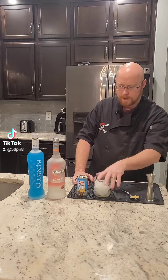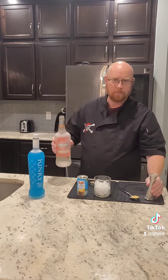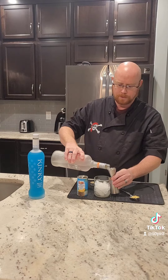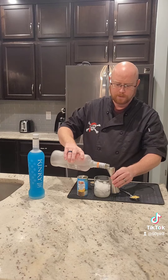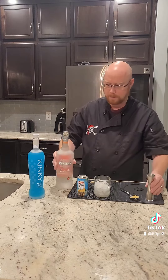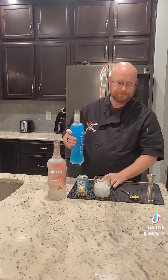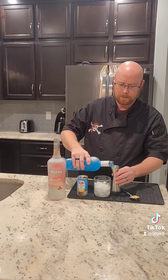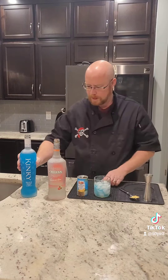We'll start with a rocks glass full of ice. We're going to go two ounces of our Cruzan rum. For those of you that don't know, the Cruzan flavored rums are very low proof, so two ounces may seem like a lot, but in reality it's really not that much. Then we're going to go three quarters of an ounce of our Kinky Blue — we do have a three quarter ounce marker in here — and put that right in.